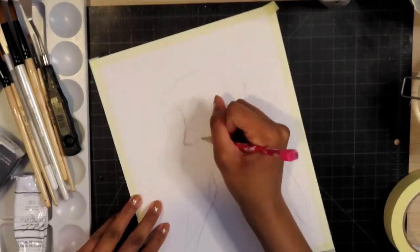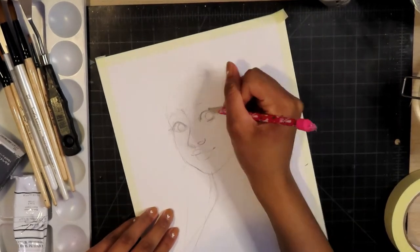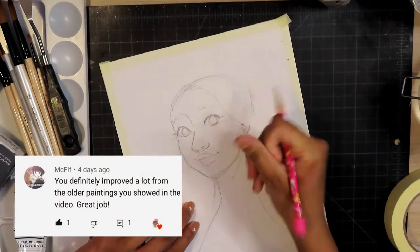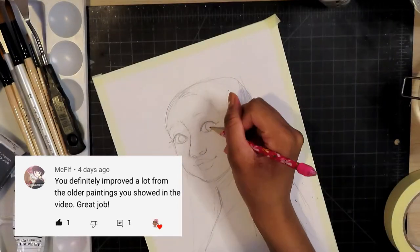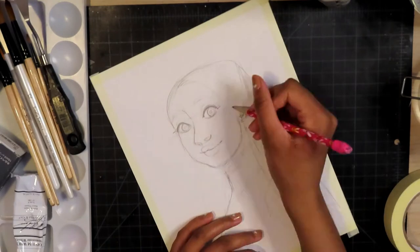Howdy my peeps and welcome! Today I'm going to be doing a gouache painting. But before we get into the video, I would like to give a shout out to Macfiff, who is the comment of the week. I hope I pronounced your username right — if I didn't, I'm sorry — but thank you so much for your comment. If you would like to be the comment of the week, all you have to do is comment on any video.